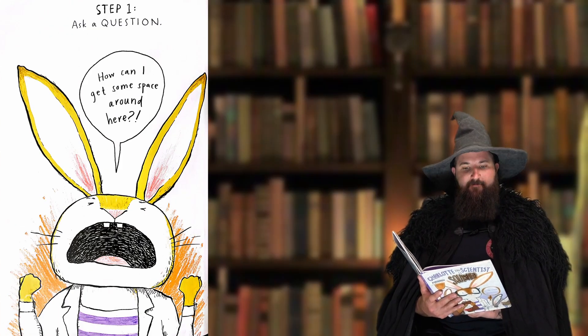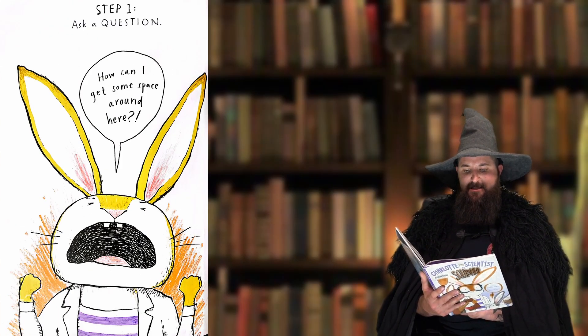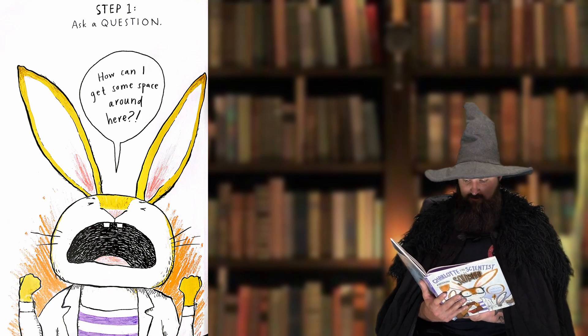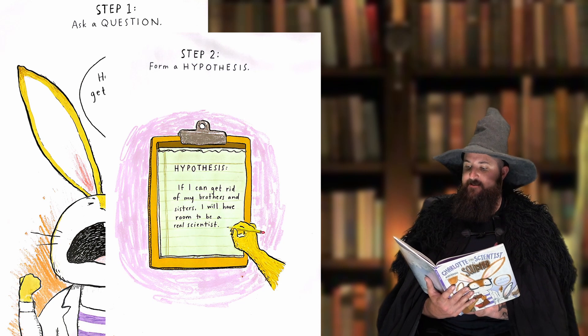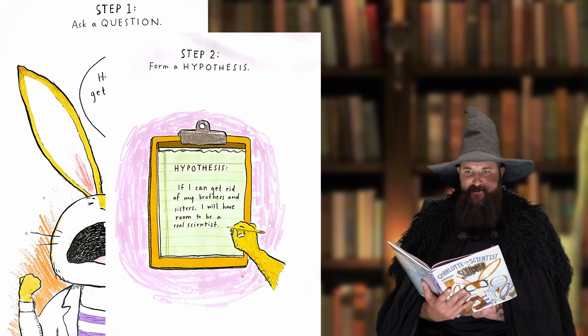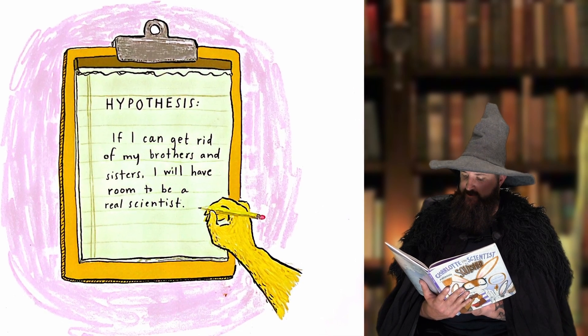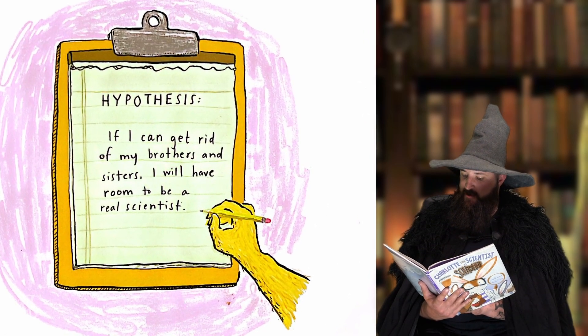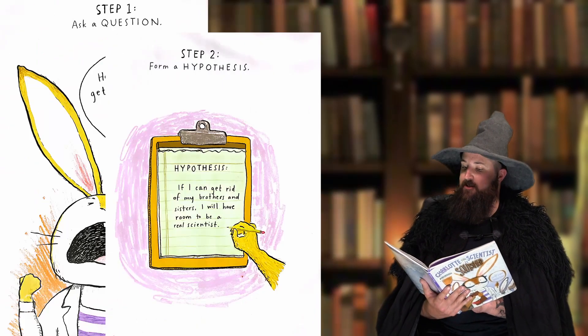Step one: Ask a question. How can I get some space around here? Step two: Form a hypothesis. If I can get rid of my brother and sisters, I will have room to be a real scientist. Sounds like a good hypothesis.